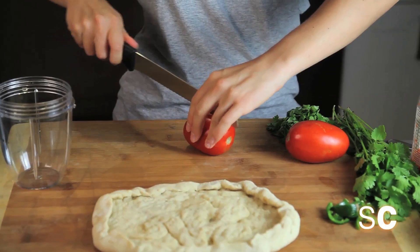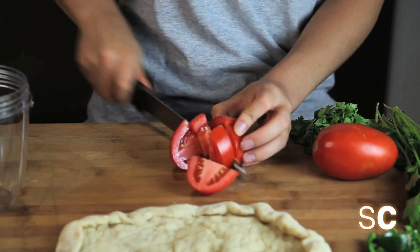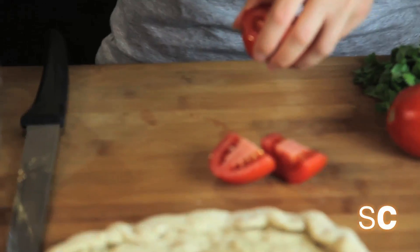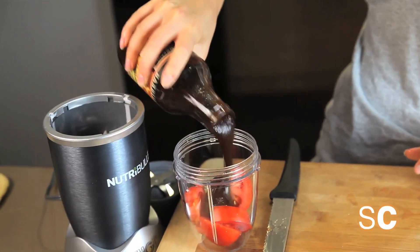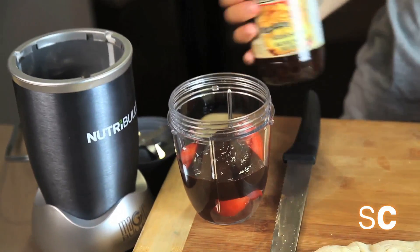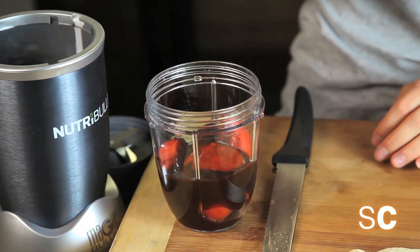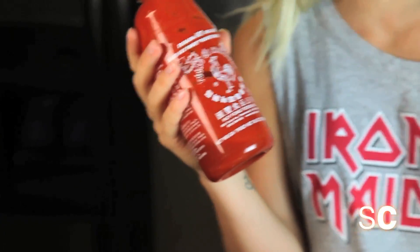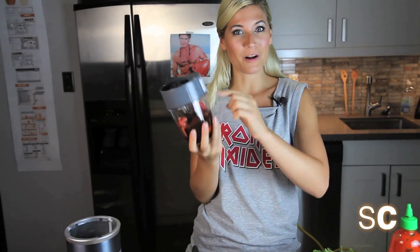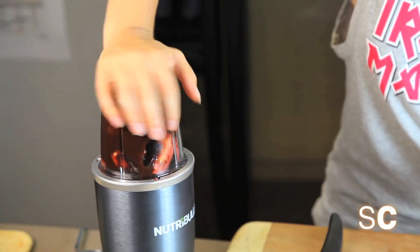The first thing you want to do is cut a tomato into pieces and put it into the container of your blender. Next we're going to add about a third of a cup of barbecue sauce and about a tablespoon of sriracha, also known as cock sauce. Now we're going to put our blade on the container and give it a quick whiz on the Nutribullet.